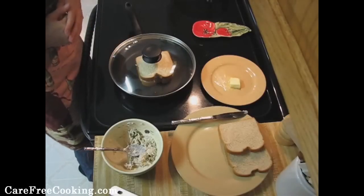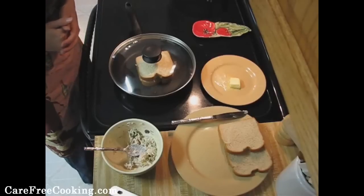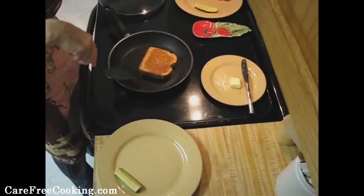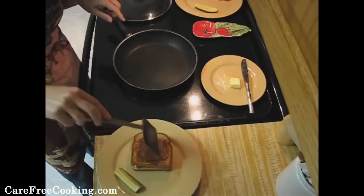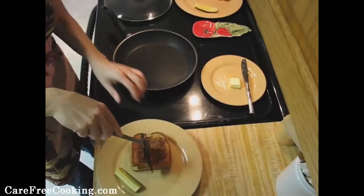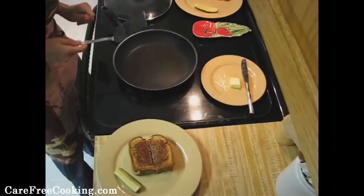You're going to do a few minutes on one side, flip it over, and get the other side golden brown. It's about ready — as you can see, one side is golden brown and then there's the other side. If you want, you can just cut it in half, and then it's ready. Hope you enjoy.